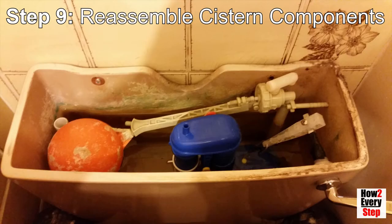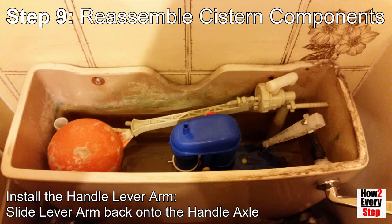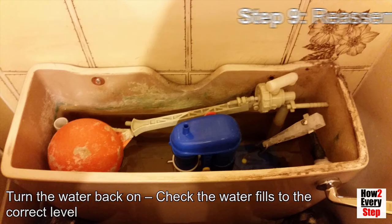Step 9: Reassemble the cistern components. Screw the ball cock float back onto the water inlet valve arm. Install the handle lever arm — hook the lever arm onto the siphon hook, slide the lever arm back onto the handle axle, and screw on the lever arm retaining screw. Turn the water back on. Check the water fills to the correct level.